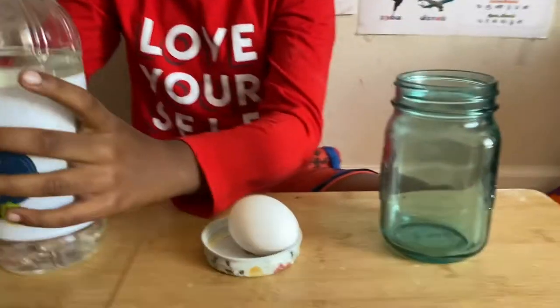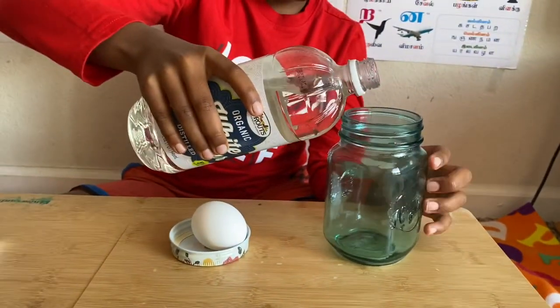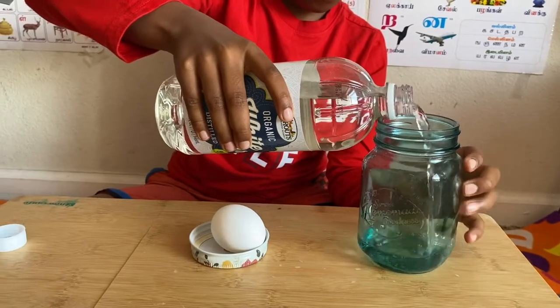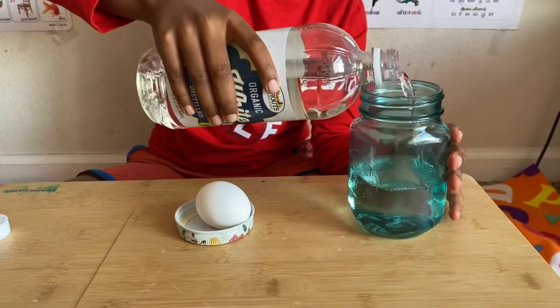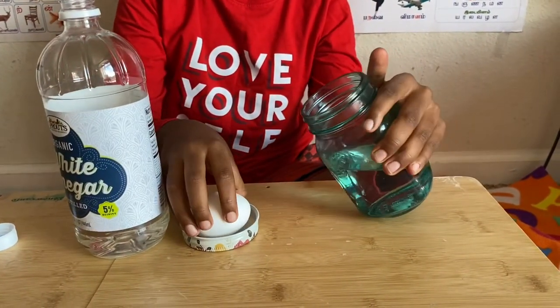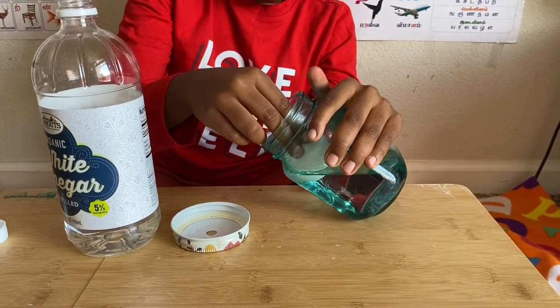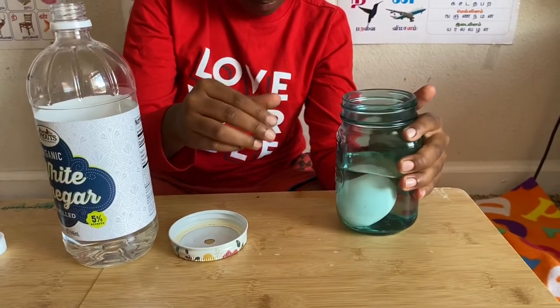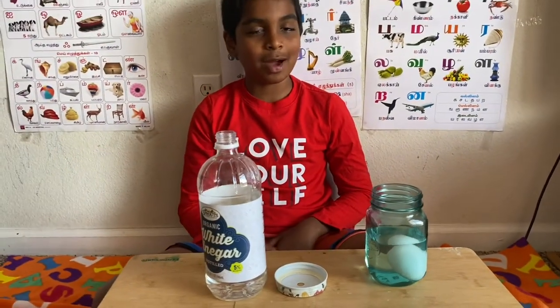So first, let's pour the vinegar in. Now let's tilt the jar a bit and put the egg in. Now leave the egg for about one day.